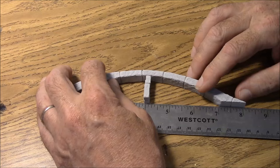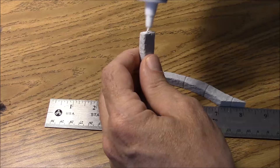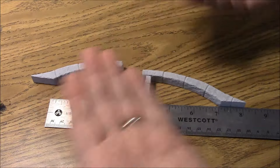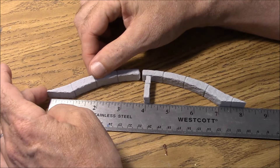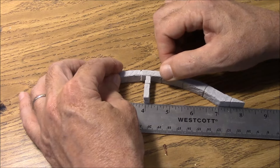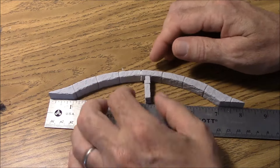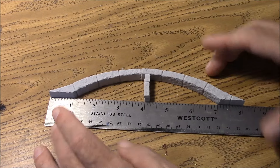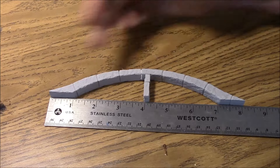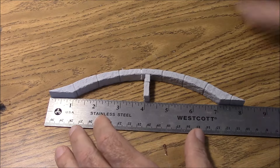We'll glue these together and leave them set like that. I'm using Aleene's Tacky Glue, which I use for pretty much everything. I'll put a good amount of glue on there — notice I have these texture side up, I'll do them all this way. Push them together so the glue squeezes out a little bit, make sure it's nice and flat on the ruler, and the one-inch block holds the right position so every single one is at the right level.